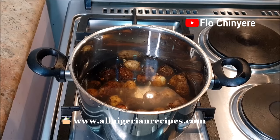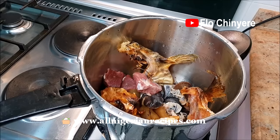First, rinse the coco yam, put in a pot, pour water to cover them, and start cooking. This takes a while, so you need to start cooking the coco yams early.